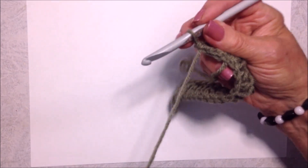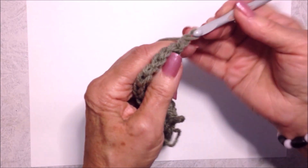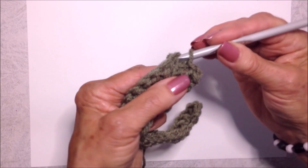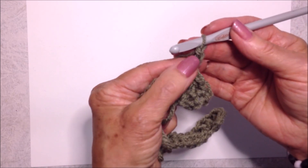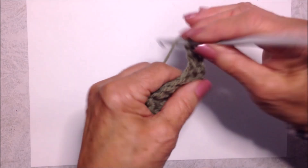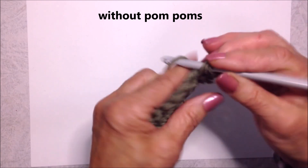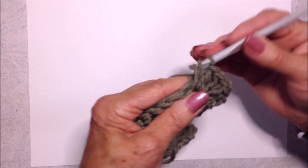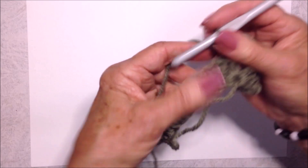Repeat the next row over and over until the scarf is the length desired. Chain one and turn, slip stitch in the next stitch and in the next stitch, then slip stitch in that chain one space. Chain two — that counts as the first double crochet — then make two more double crochet, chain one, and three more double crochet. You have a six double crochet shell in the chain one space of the previous row.